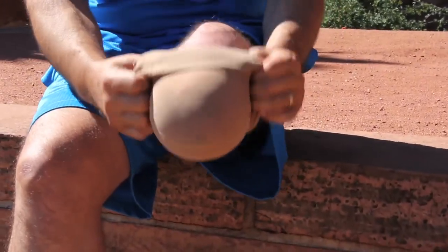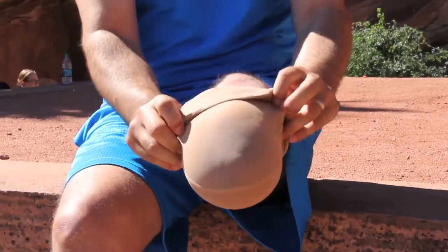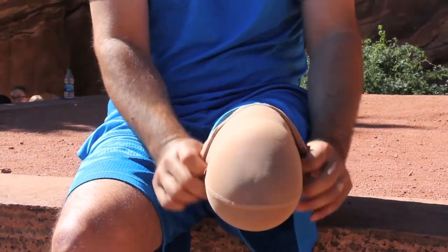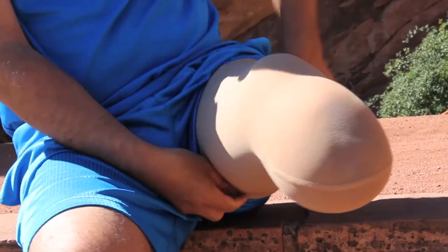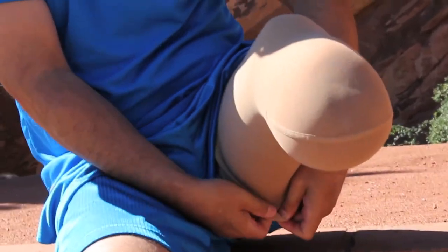The shrinker should be very snug. Make sure the shrinker is pulled taut with no wrinkles. The shrinker must be pulled up all of the way at all times. This may require you to pull up the shrinker several times throughout a day to keep it snug.